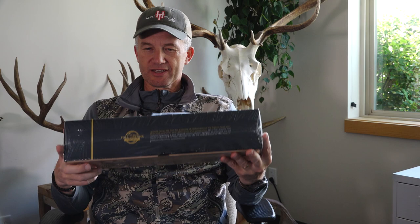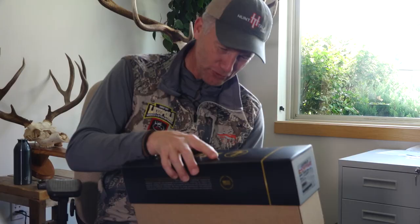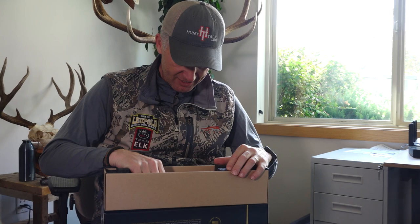Leupold just sent me my new toy. This is their new VX5 HD — the scope that kind of falls in between the VX6 and the VX3i. They sent me my new CDS dials. I've been waiting for that. I feel like Christmas here — Christmas in June.